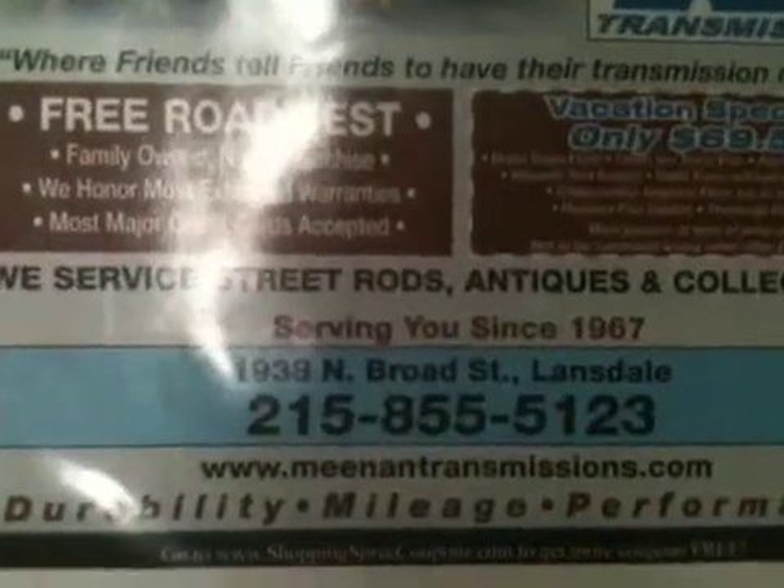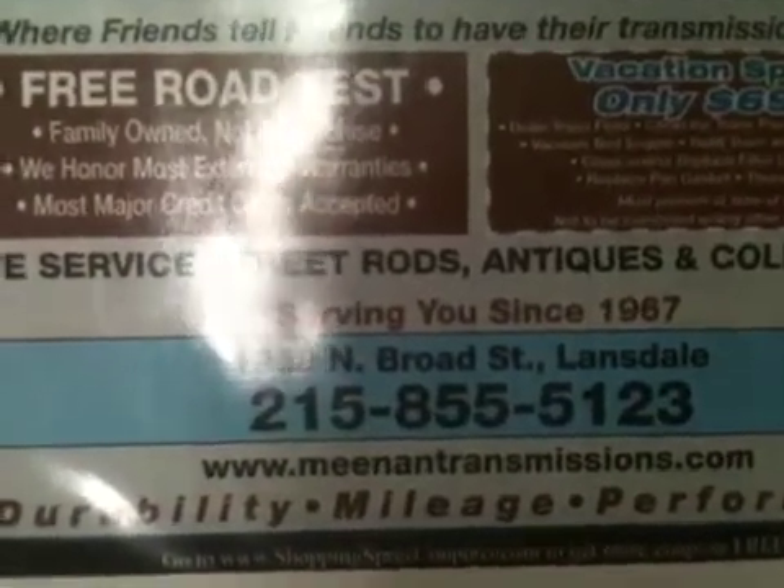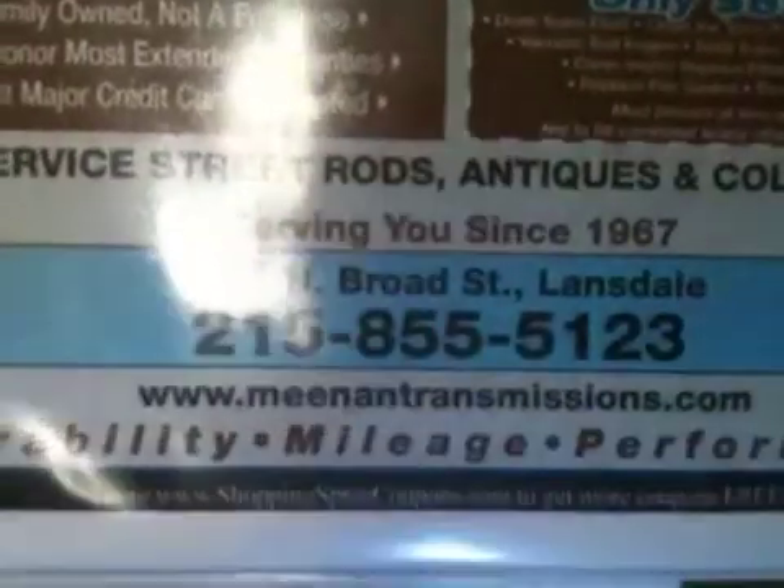If you have any questions, feel free to call our number 215-855-5123, or visit us at mediotransmission.com.